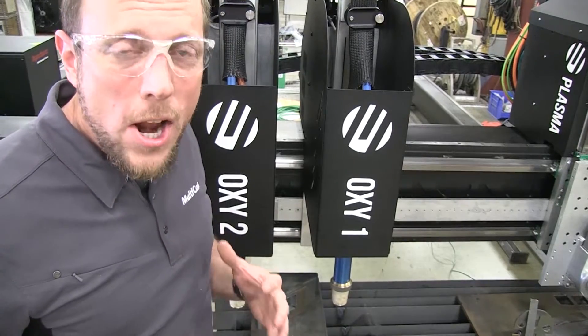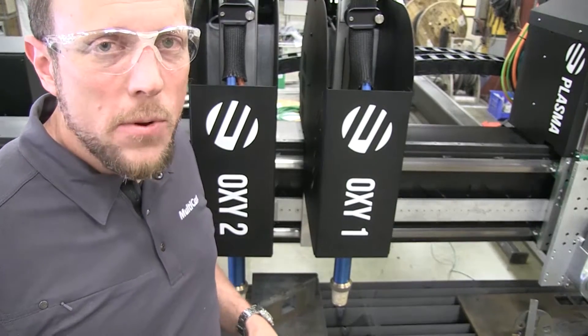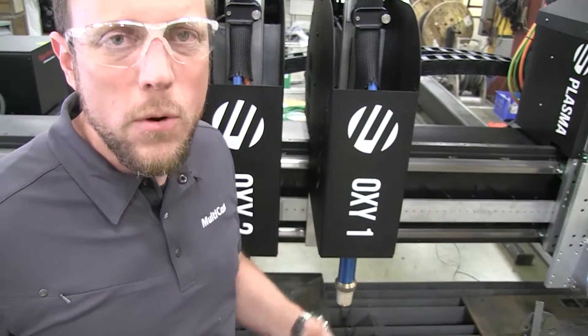Here you see the IHT automatic process control system tied right into our MultiCam 6000 series table. This thing is a beast — you're going to love this system. Super productive. This one right here is built to be 72 feet long, 14 foot wide.